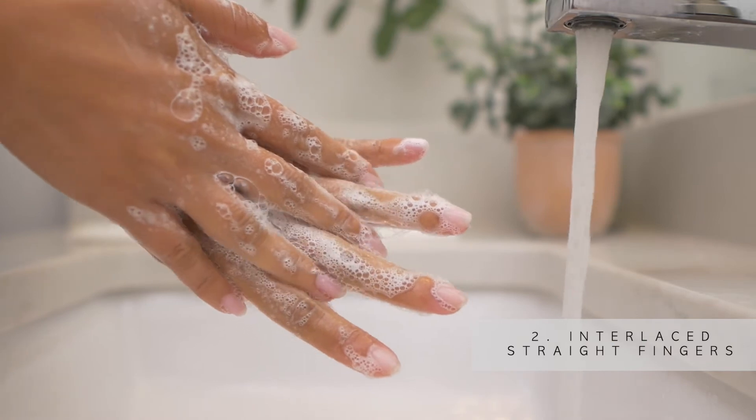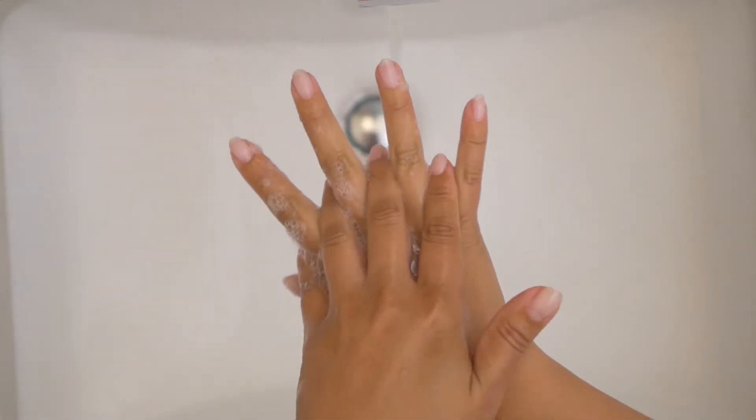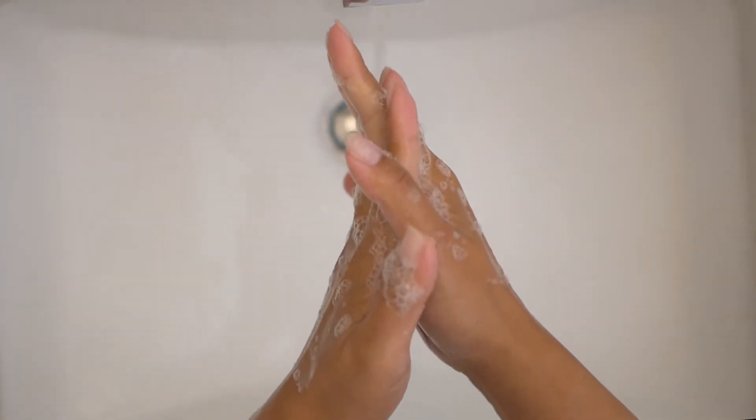Rub right palm over top of left hand with straight interlaced fingers. Repeat the step vice versa. Rub again palm to palm with interlaced fingers.